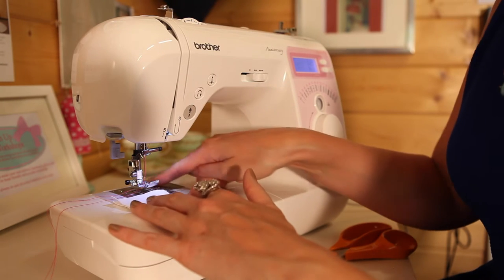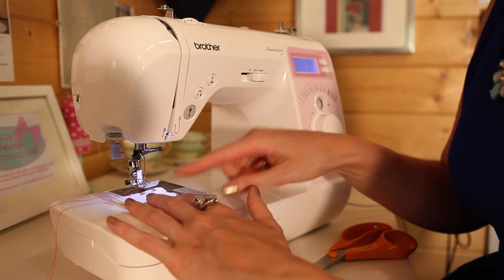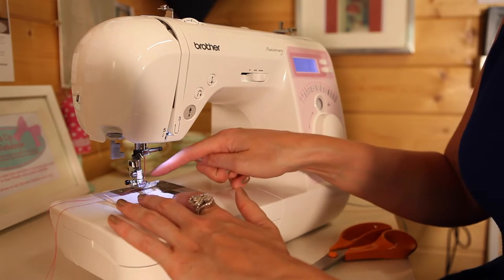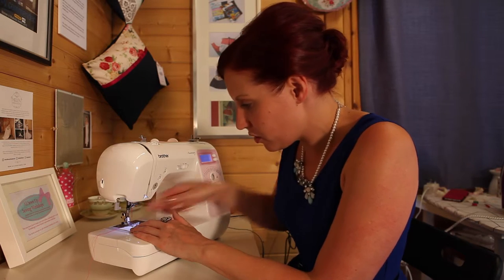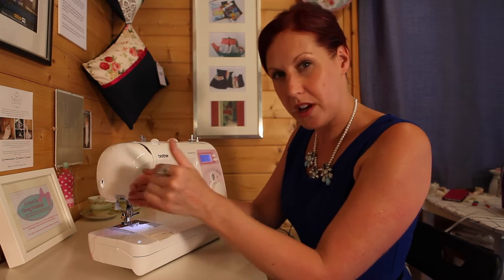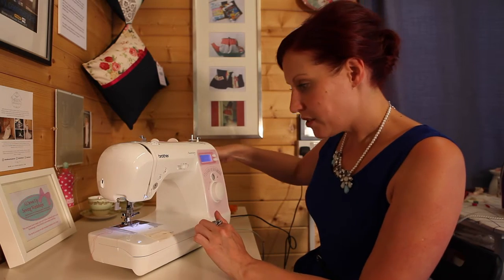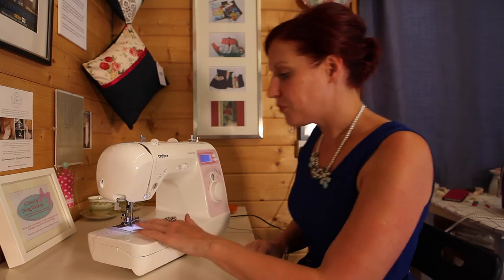If you're not sure what a 1cm or 1.5cm seam allowance is, you can get a tape measure and place it where the needle goes into the fabric to see where your seam allowance is on the grid. Start right at the top — make sure the teeth have got some fabric to catch, because if you start too near the edge it might not feed through. Just start right on the top, within a few millimetres, and hand wind your needle in so there are no obstructions.